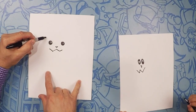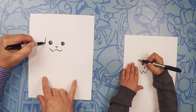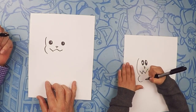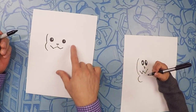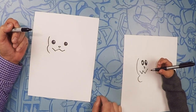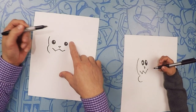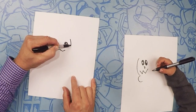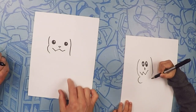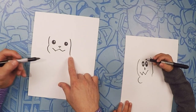So on this side of his head, we're going to do a little bit of a curve. It's going to be a curve and then his cheek. So a curve and then right about where his mouth is, we're going to do a cheek like that. On this side of his head, it looks like a half of ice cream.